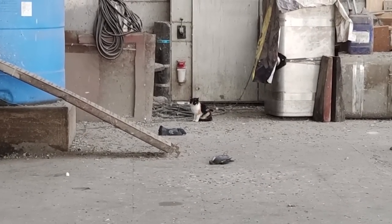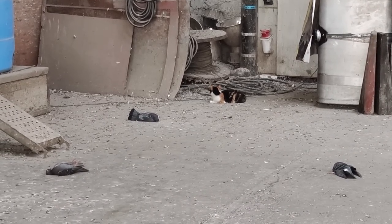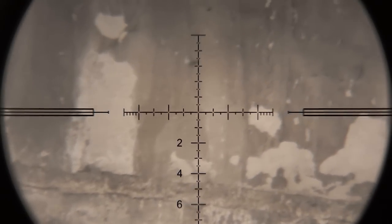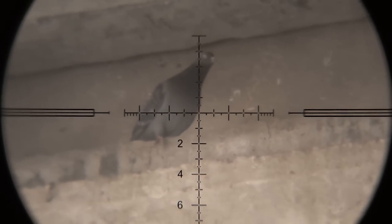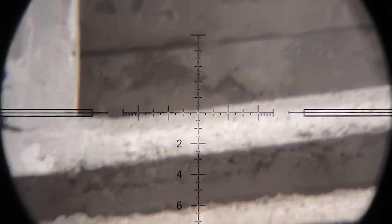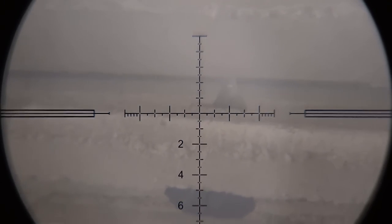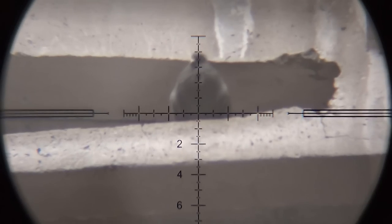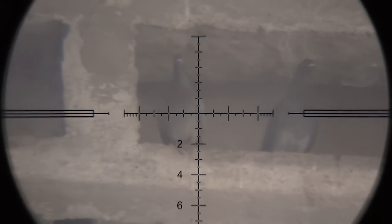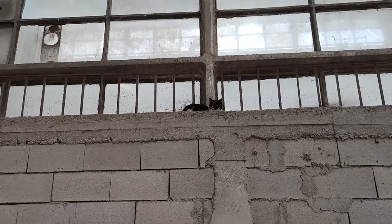I wonder if she would help herself to one. Looks a little skittish — I'm way too close, nothing's going to happen until I get away from it. Oh, is it prepared to fly away? Fresh pigeons, you stupid cat! Come on!